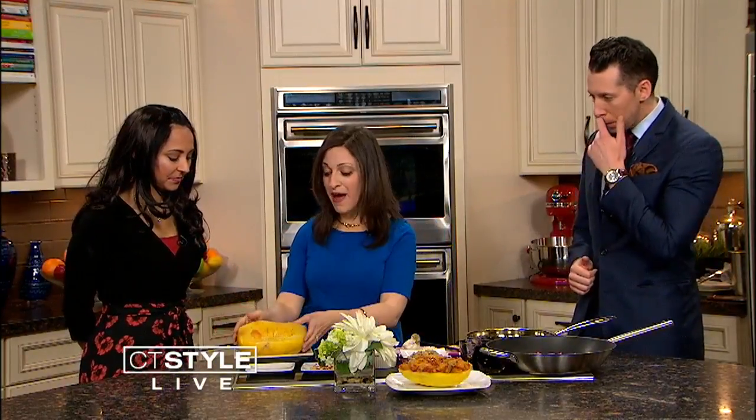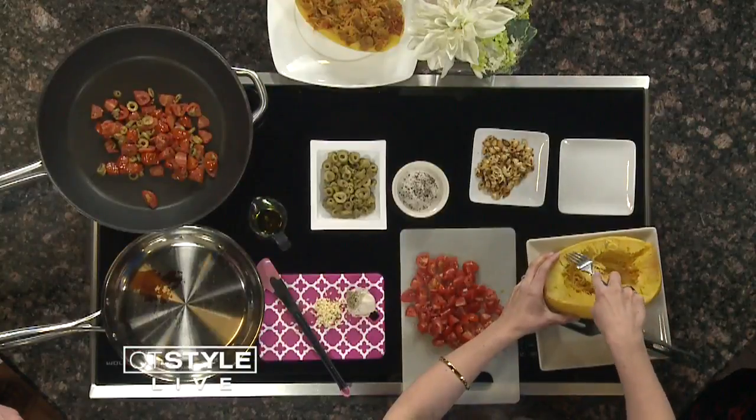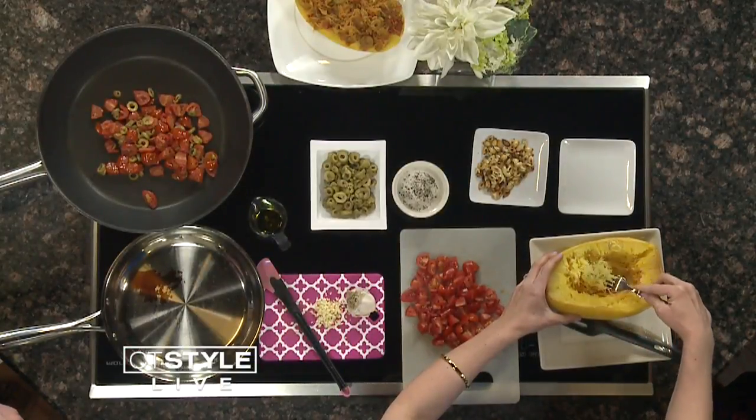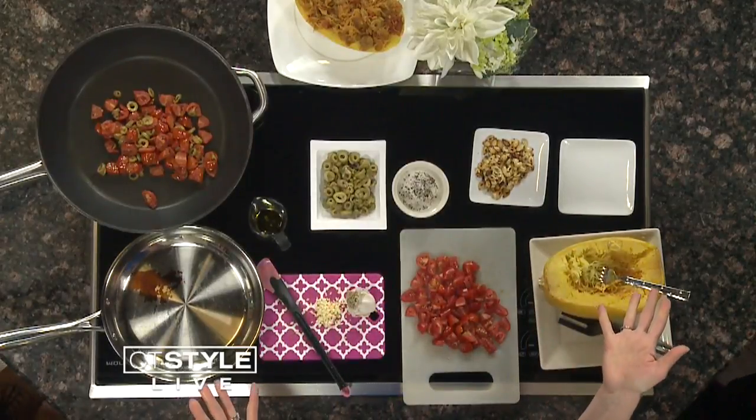So we're making spaghetti squash today. I tell Emma it's a magic vegetable — from the outside it looks like a regular squash, but when you take your fork, tada, it looks like pasta! It's perfect for Passover right now when we can't have pasta. It's also a great gluten-free, vegan, vegetarian, meatless Monday option.